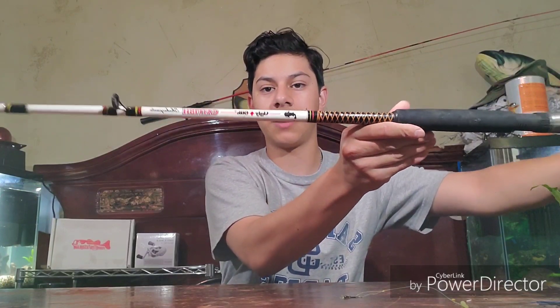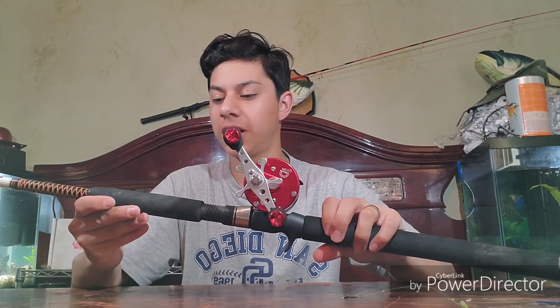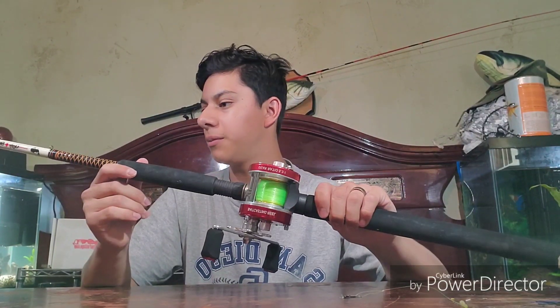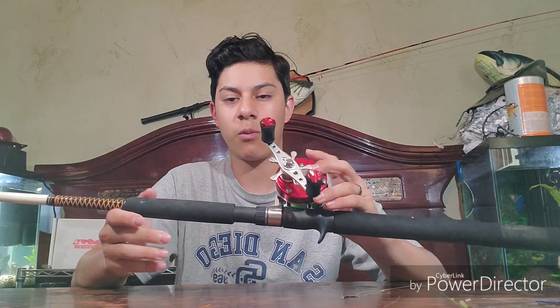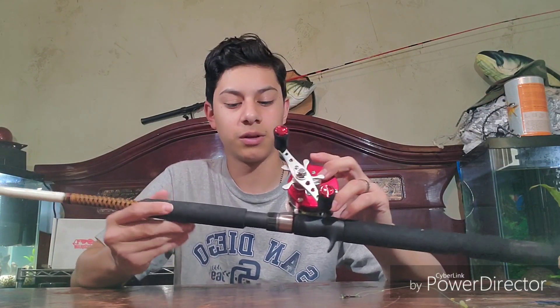Here's the other catfish rod this reel will be paired on. I usually use this for bigger lakes and bigger catfish, but for Meddy Park it's not overkill either. It's a medium heavy — you'll still get away with it just fine. It's an Ugly Stick catfish rod, and this one looks pretty nice with the reel too. It's a 7-foot medium heavy, and you can get this at Walmart for probably around 20 bucks. It's not an expensive combo but it's really a great combo for catfishing.